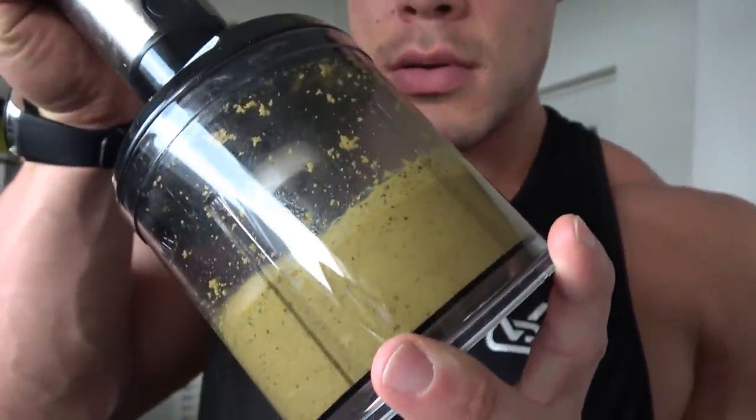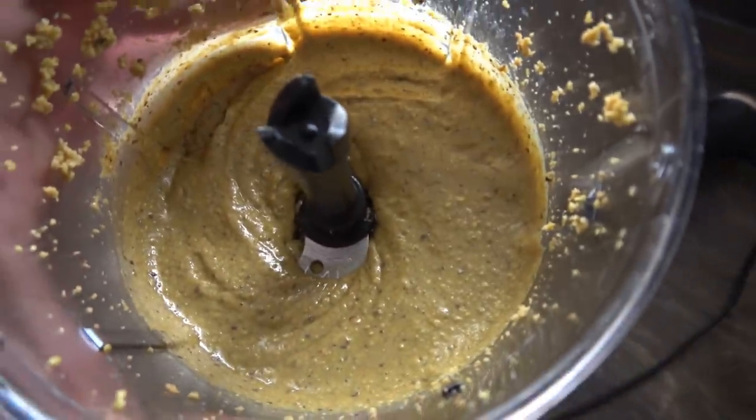Once you reach the right consistency, the butter is perfect. The longer you blend, the smoother it becomes. You can also customize: blend in some extra peanuts for 30 seconds for chunky peanut butter, or just 10 seconds for large chunks. You can also add a caramel, salty, or chocolate flavor at the end and blend it up again.